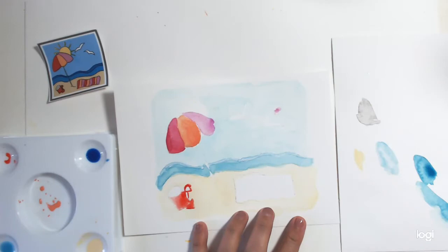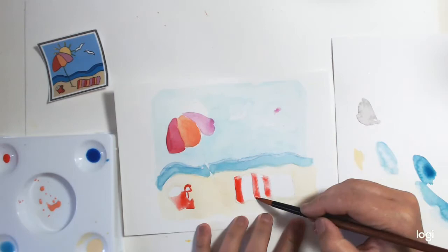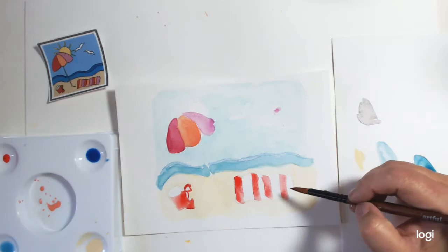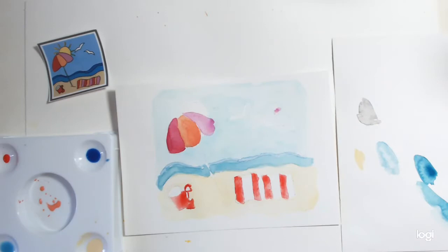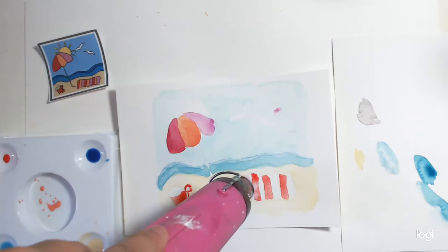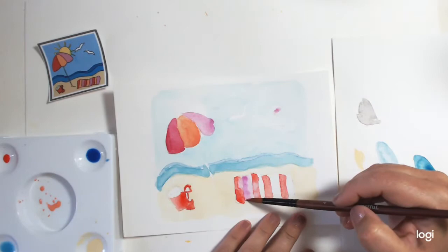Now we're going to do the towel. We have red in stripes — very similar to the parasol colours. Just play with it, push it around a bit. I'm going to do another stripe there. I'm just taking some from here, putting it into the other sections where it's not looking as bright. I've forgotten to dry because I'm so impatient. I love the watery feel of how this is working out though.